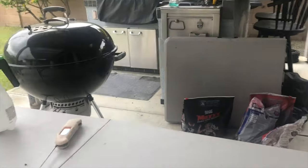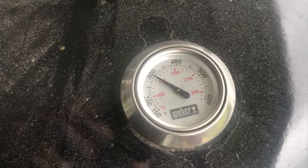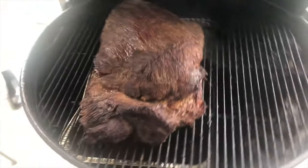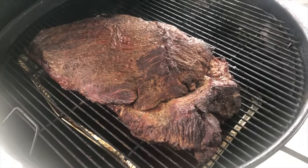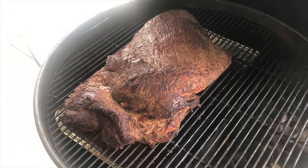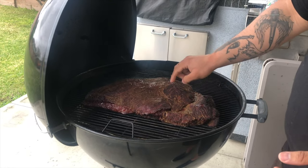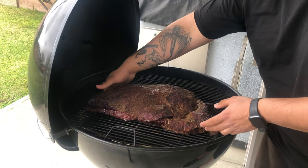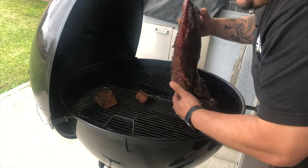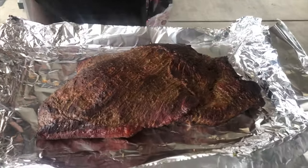I've been gone for probably two hours. Let's check on the meat — it's at 300 on this side. That's looking pretty good. I think it's gonna be ready to be wrapped. I'm gonna spray it down one more time and then we'll wrap it. That's looking good — oh, that's juicy. We're gonna put it here and rehydrate it.